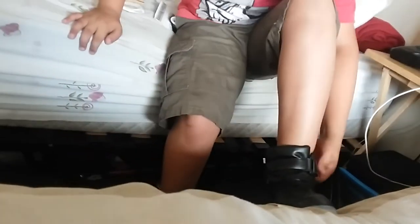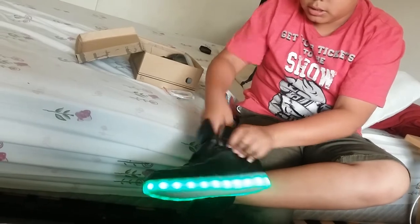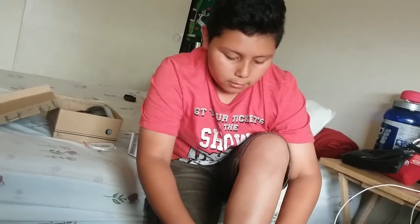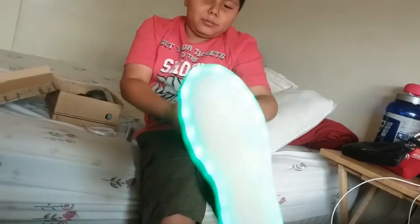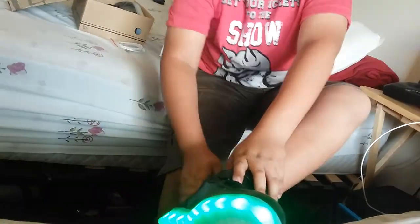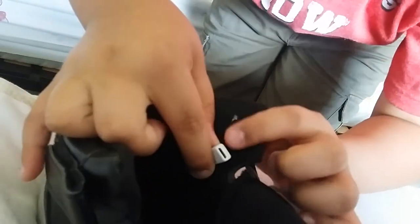Nice shoes are awesome! I'm gonna try to light them up. I have to take them off — sorry, I have to take them off — just to set the color I want. Just say for green now. Boom! Color shoes, awesome! See, nice shoes change color!